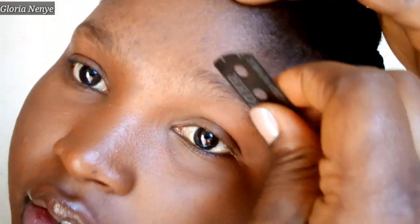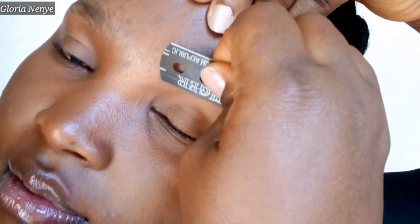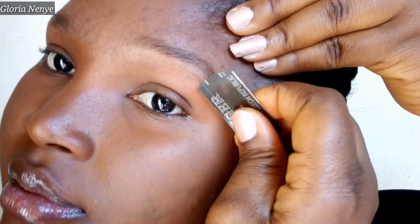Usually I start from the bottom lines, from down here. I start from there, just basically taking off the excess hairs underneath. And when you get to the brow bone here, you have to make sure the carving goes in and up. This is especially important if it is your first time shaping your eyebrows.